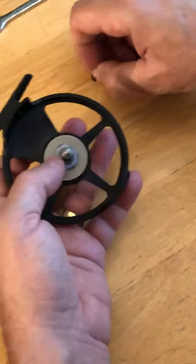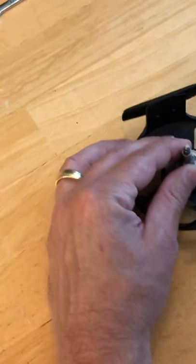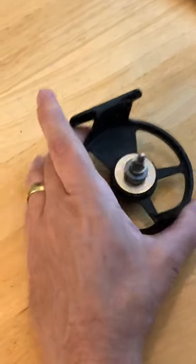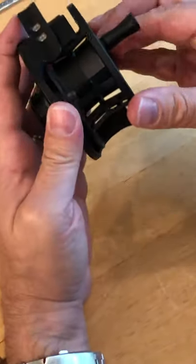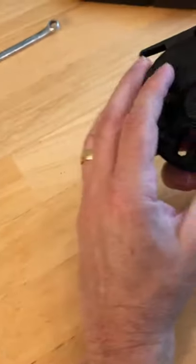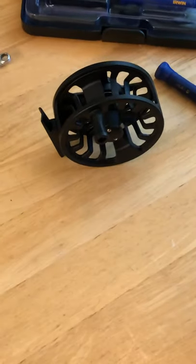Put the clip back in — clips can be a little tricky. Just take some pliers and push it; it goes right in, not very difficult. Put that on like that and you're ready to go. Pretty simple, takes less than five minutes. Thanks.